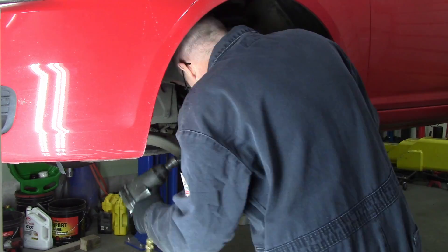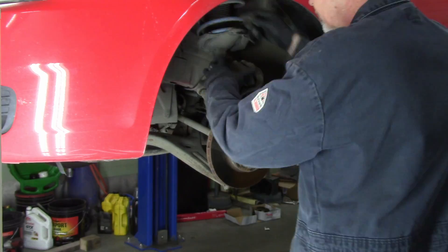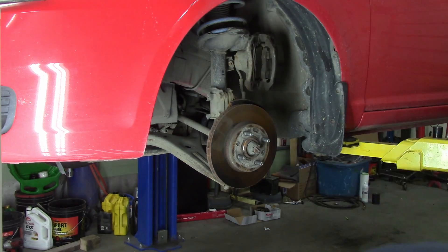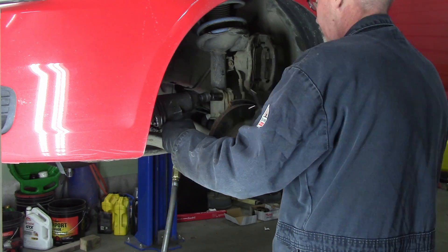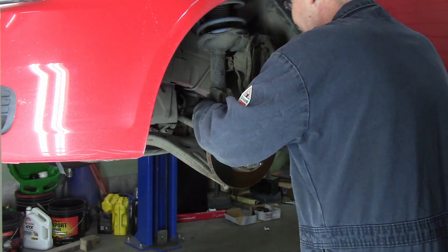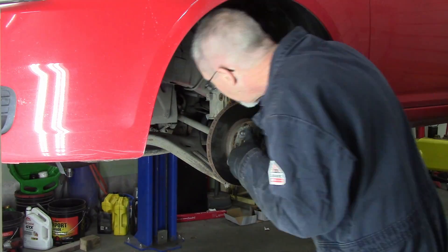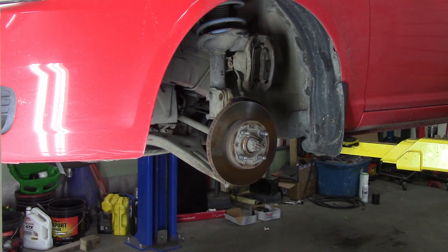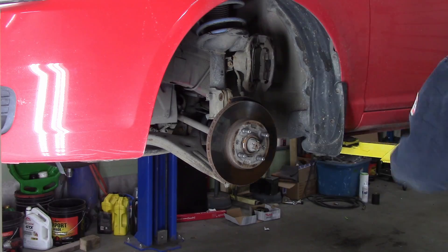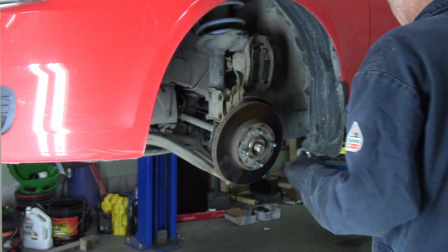We are pulling apart the whole front end on this — we are taking off the caliper, going to hang it by a hook. I used one of those elastic strap-it-down thingies. I don't use them anymore because one time it broke and almost lacerated my neck. Bungee cord — so it's a bungee cord hook, hanging the brakes off of the spring.